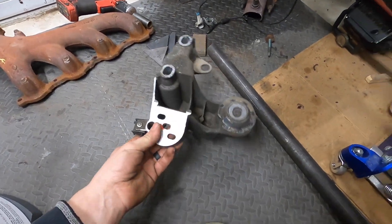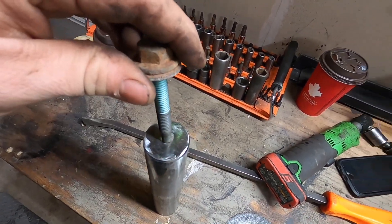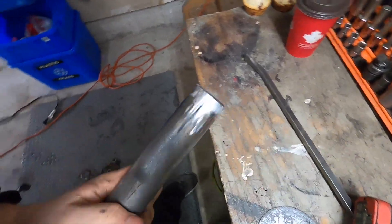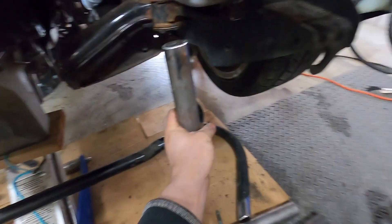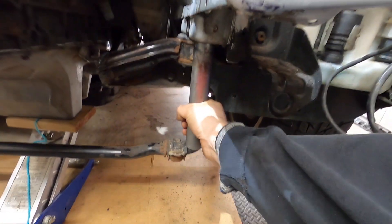We got the mounts off. Now I've got to drill out this hole so this bolt will fit through, put it into the back there, have it come out this side, and bolt it right up to the bottom here. Then we make our bar. We've got these posts bolted in on both sides and we're gonna take this bar.